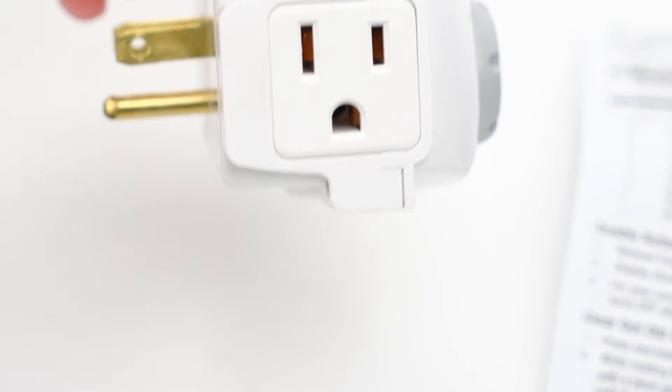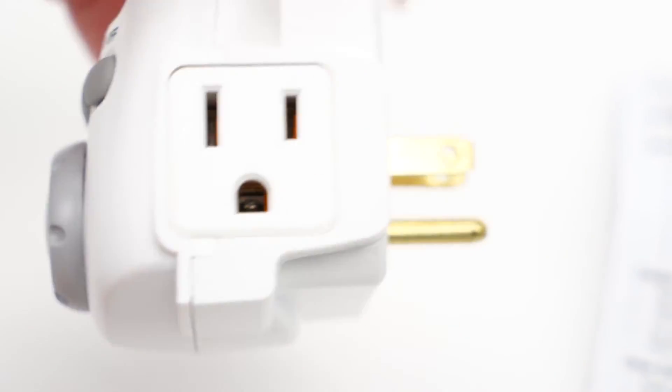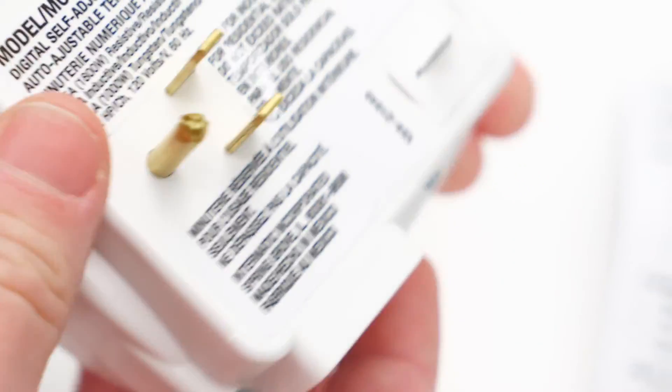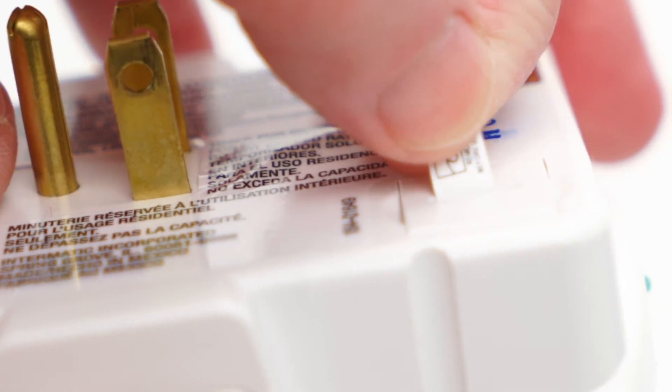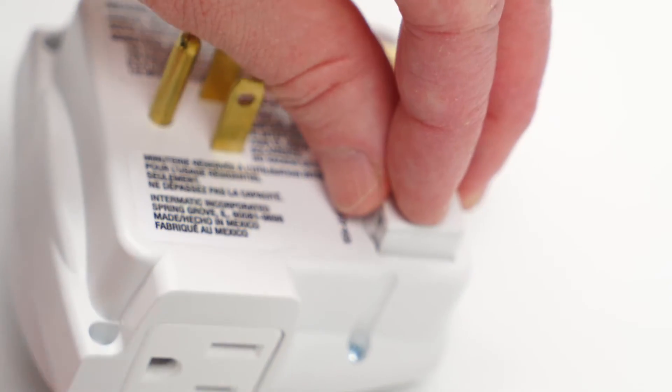It includes a three-prong electrical input on each side and can be used in a standard indoor outlet. The first step in setting up the DT620 is to remove the tab on the back to enable the included LR44 backup batteries. These replaceable batteries allow the timer to operate without power for up to three months.